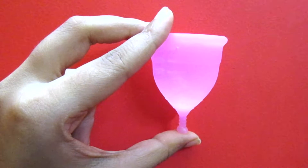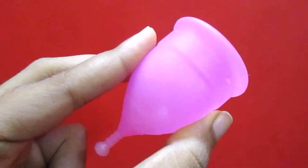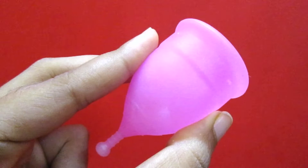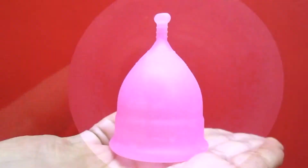Now let's look at how this cup looks like. This is the rim, and these are the holes — they help to create the suction inside your vagina so that it won't fall out. This is the base of your cup, which you have to pinch down to release the suction when you are removing it, and this is called the stem, which helps you during the removal process.